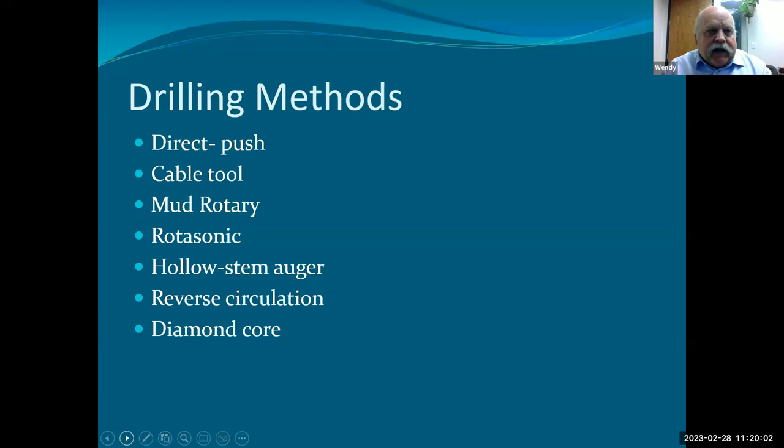Reverse circulation — they just call it RC drilling. It's a different method from direct mud rotary in that the circulation goes down the annulus between the turning drill string and the borehole wall, and comes up through the center of the bit and up through the center of the drill string. In conventional mud rotary, all the fluid gets pumped down through the center of the drill string, comes out of the bit, and then works its way up, developing a mud wall cake on the way up.